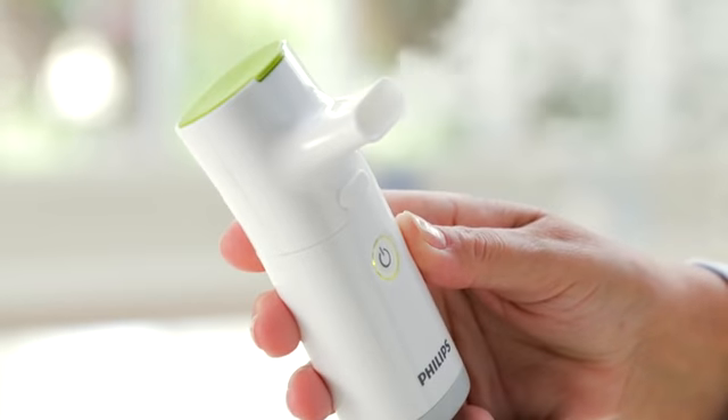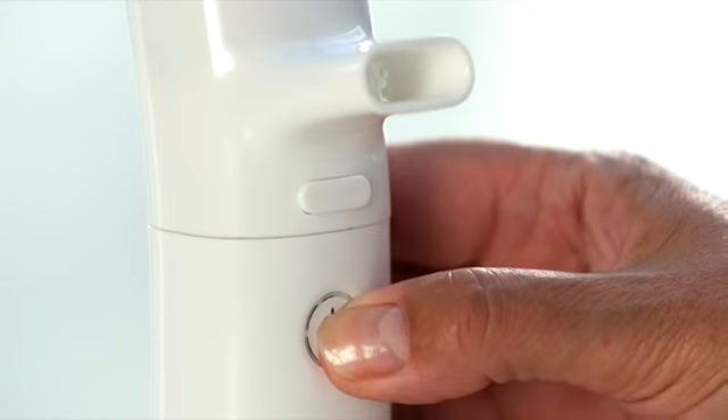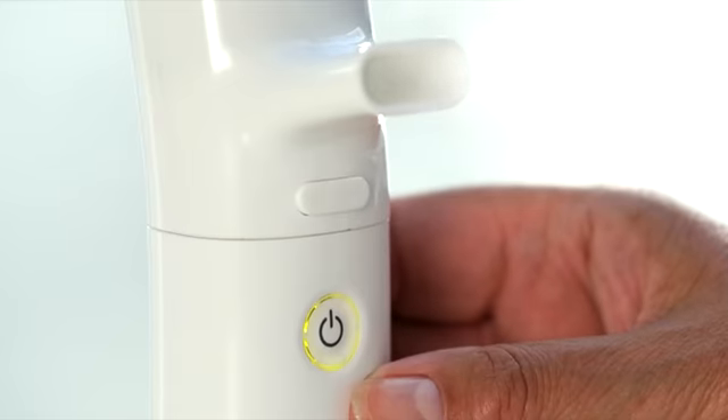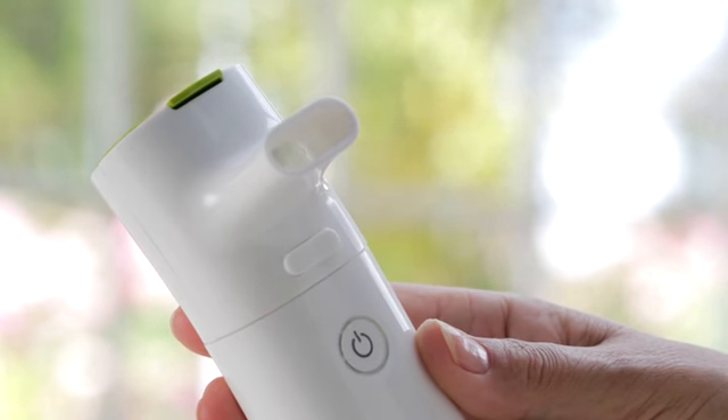If you need a rest, just press the on-off button to stop your treatment. When you're ready to continue, press the on-off button again. Your treatment will take about four minutes and is finished when the nebuliser beeps and the light flashes. The device will then turn itself off automatically.